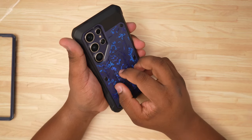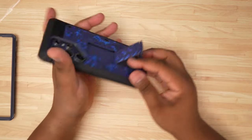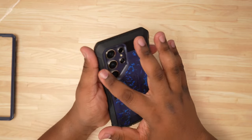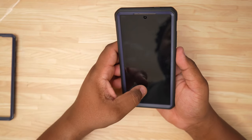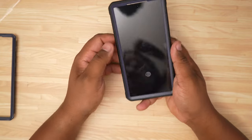We also have a kickstand on the back, so you can open this up and prop your phone up if you want to watch anything. It clicks right back into place when you're done. You also have good protection around your camera here, and overall this is just a really solid case — it really delivers when it comes to the overall feel.